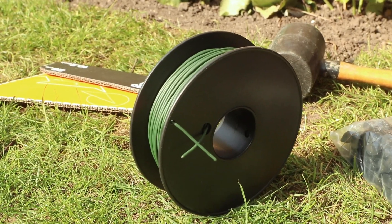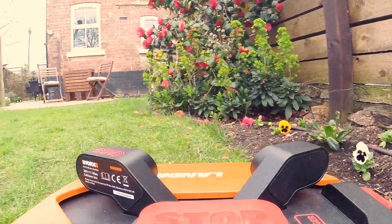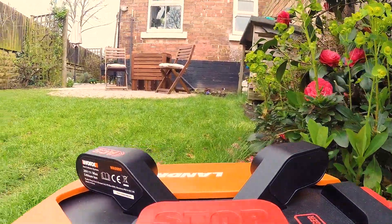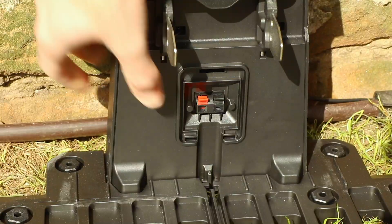The boundary wire is an essential part of the setup because this is what tells the Landroid where the edges of your lawn are. It will tell the Landroid when it needs to turn around because it's reached the edge of your lawn, and your Landroid will also follow your boundary wire when it's doing an edge cut.